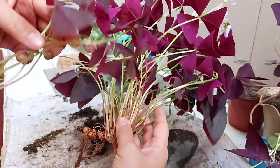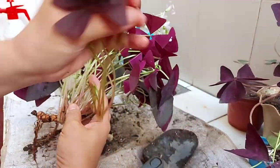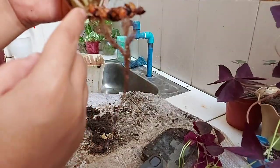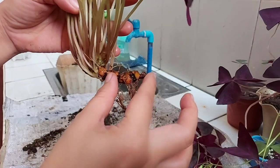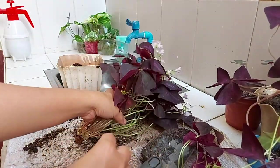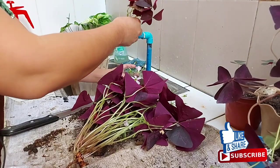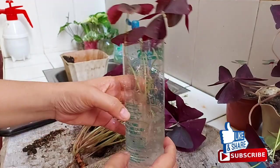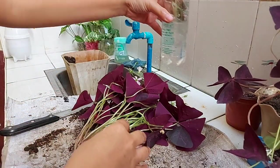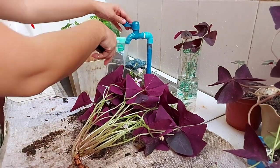We will try this one in water. So this one is the bulb. We are going to separate the bulb. We are going to cut this area and then plant it. You can also propagate oxalis in water. For me, I just put it in my propagation area instead of inside the house.